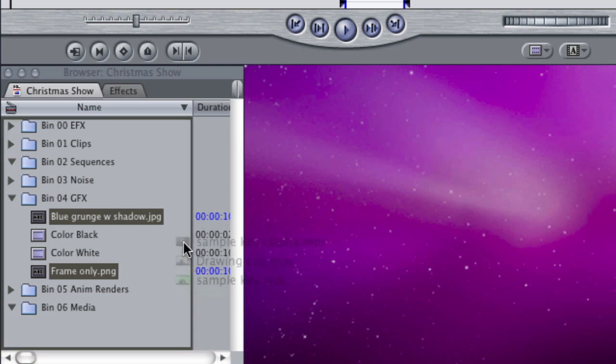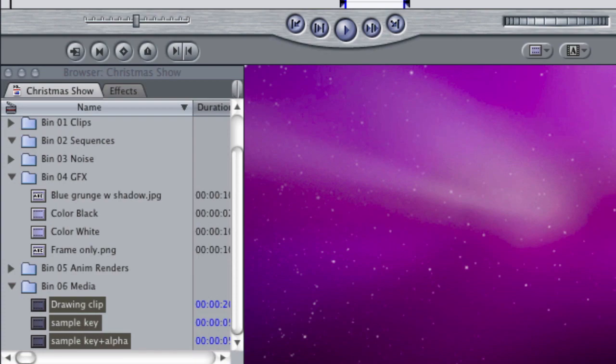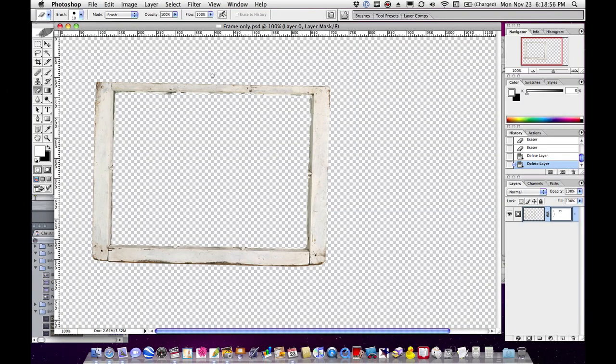The reason I have the sample key plus alpha — I'm going to put those in the media folder — is that this is not a demo about Chroma Key and I don't want to get into that. Next thing I want to do is open up Photoshop, and in Photoshop I have your PNG file of just the frame. What I want to do is make an image that is exactly the shape of the hole inside the frame.